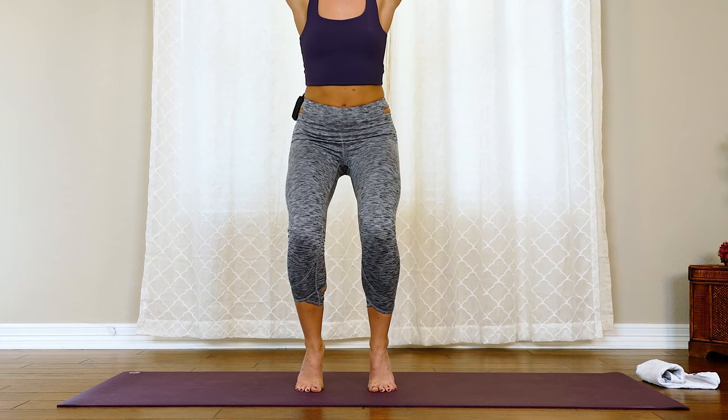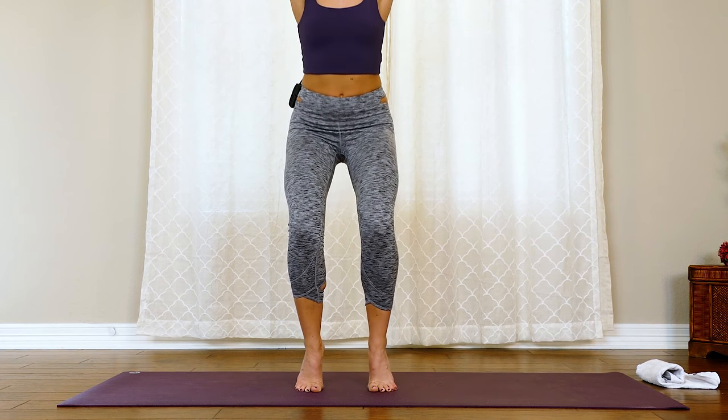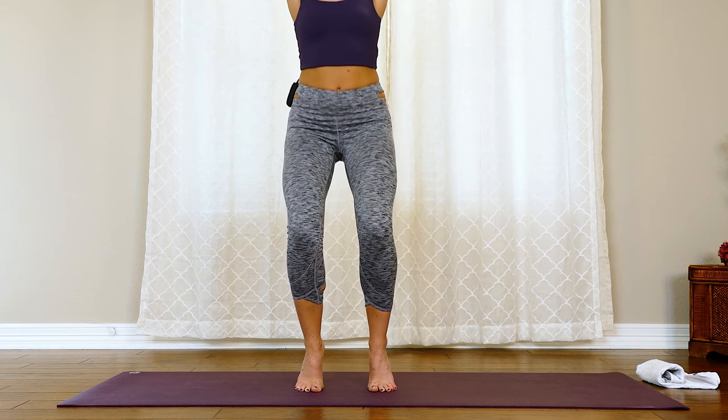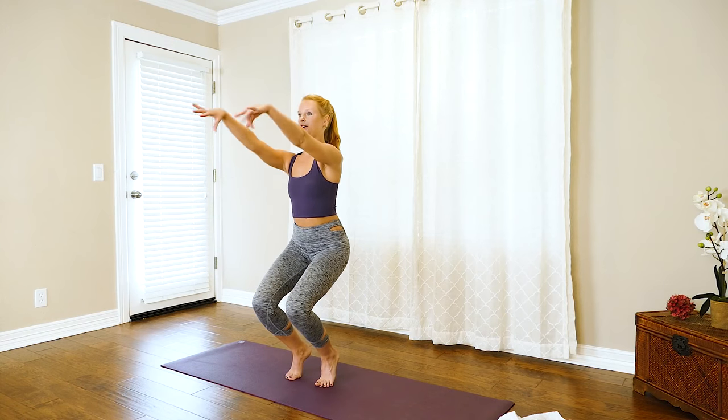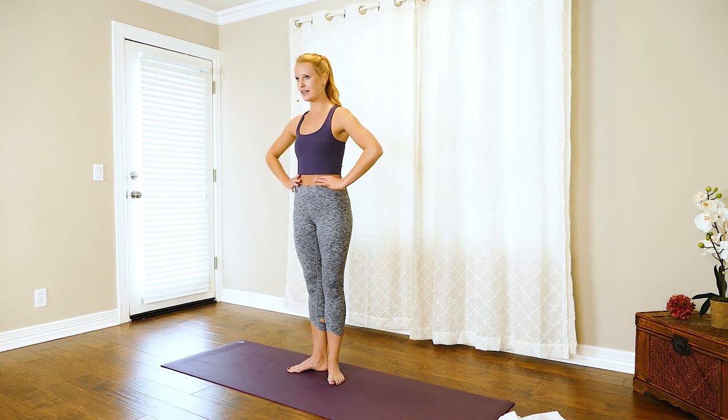We pulse it — down and up. Let's bring those arms overhead, getting our heart rate up a little bit more. Maybe bring those heels up a little bit higher for that added challenge. We've got ten here — find that shaky shaky point, nine, eight, seven, six, five, four, three, two — come all the way up.